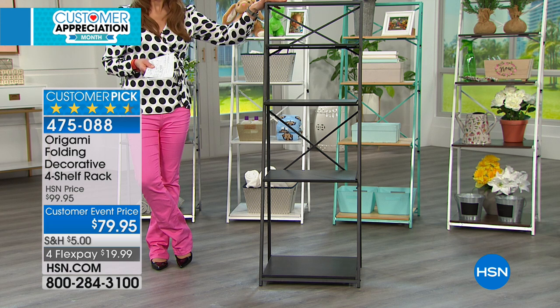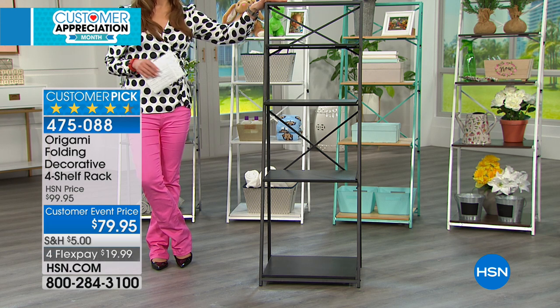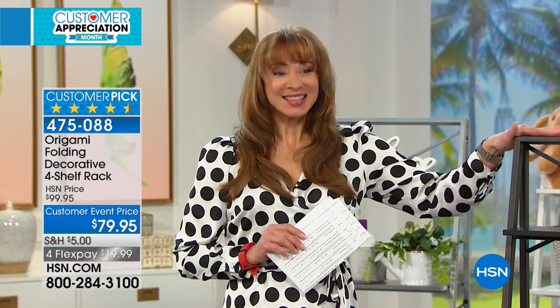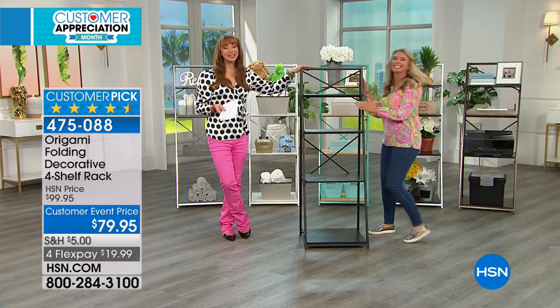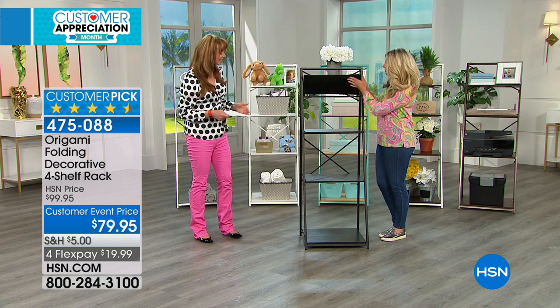Not only get it organized, but really display those pictures, those photos, organize your table linens — any of the things that we need to store and organize in our home, we can make it look pretty too. And when I think pretty, I think Tracy Rosa. She brings such awesome home improvement products to us here at HSN.